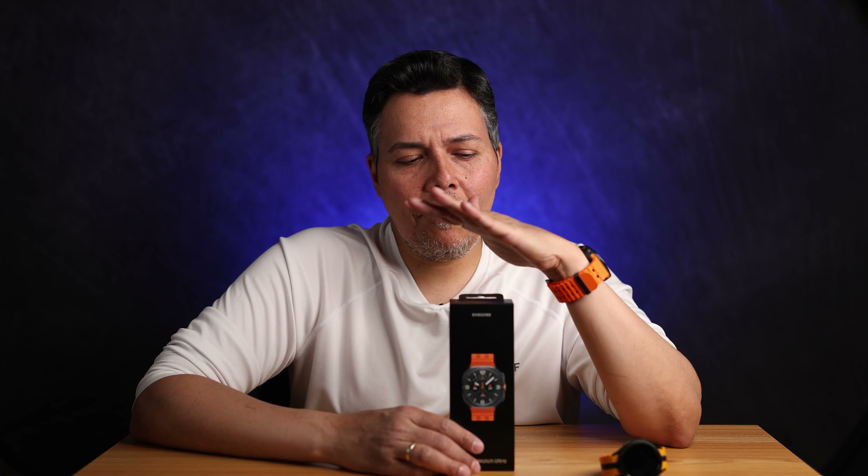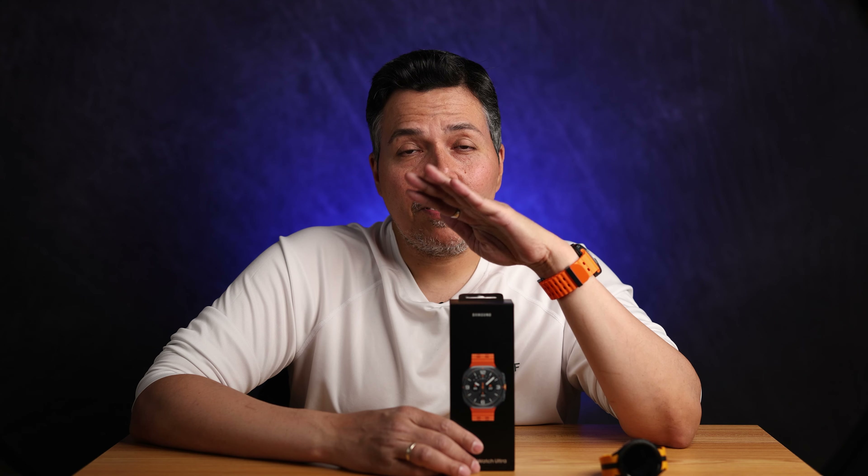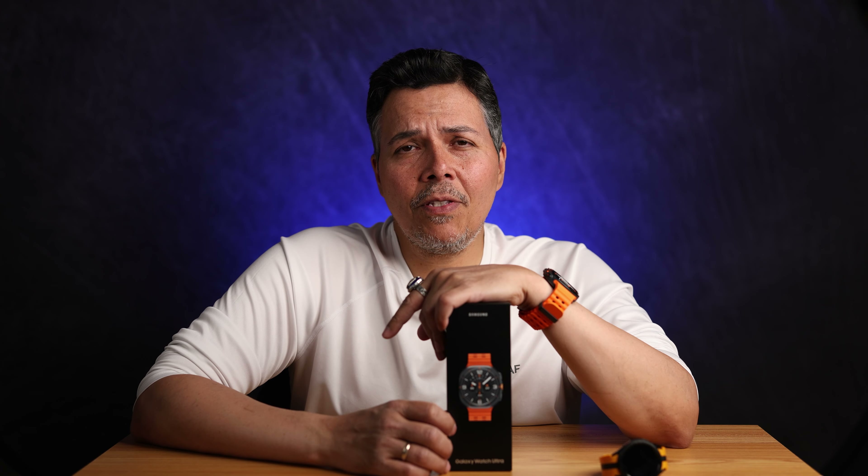Overall I'm extremely happy with my purchase. Keep an eye on the channel — I'm going to be bringing some accessories for it. If you have any questions or anything you want me to review or test, let me know in the comments and I'll reach out to companies to see if I can get the products to test them. As always, thank you for watching.